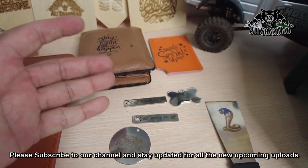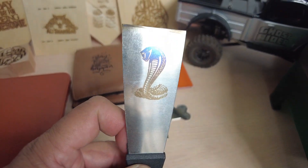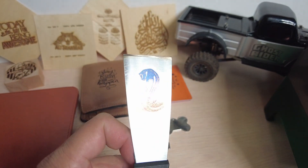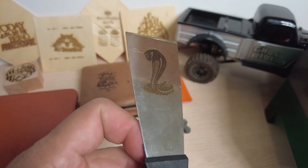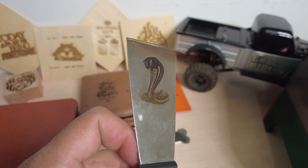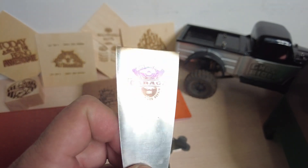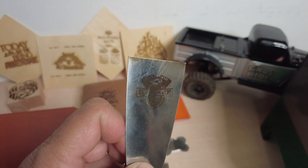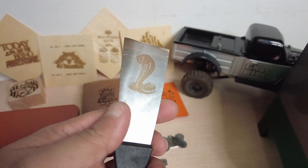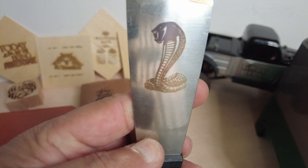However, different types of metals - for example, I have this scrapper, and look at the quality of engraving. This laser engraving, this carving is beautiful - very, very clear on this piece of metal. I'm not sure what kind of metal this is, but on this one I was able to laser engrave and carve really well. You can see right here, this cobra looks absolutely fantastic.